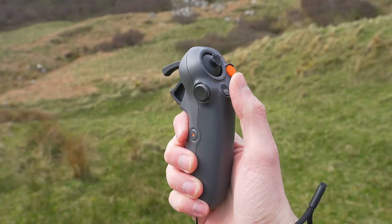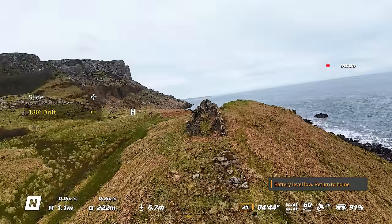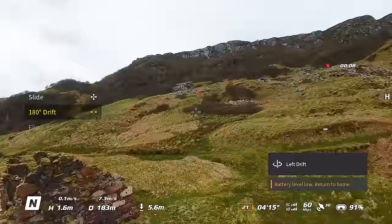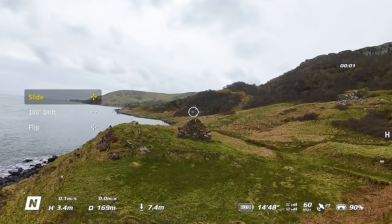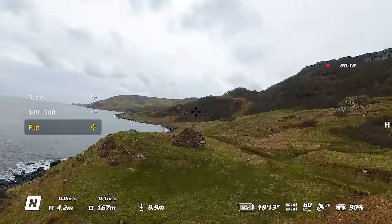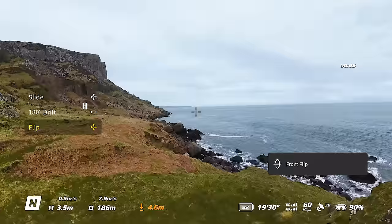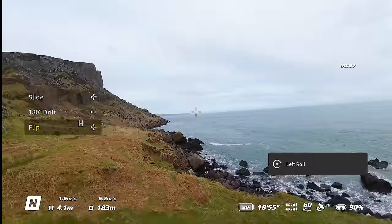You will see a new menu appear on the left side of the goggles screen and you can scroll through modes using the new scroll wheel on the side of the motion controller. Initially you'll be in slide mode — the traditional joystick setting. If you scroll down to 180 drift mode and fly forwards, whenever you push the joystick left or right the Avata 2 will spin 180 degrees while continuing in the original direction. In flip mode, pushing the joystick left or right performs a roll, and forwards or backwards performs a flip while flying.